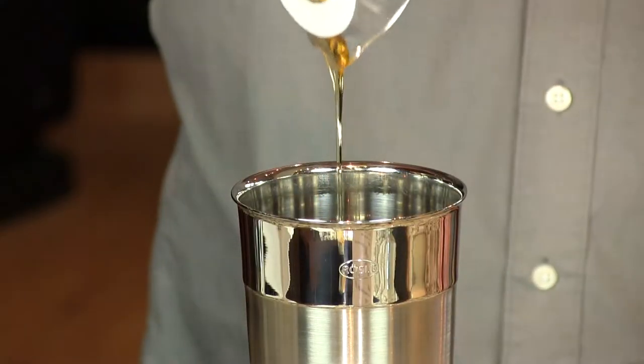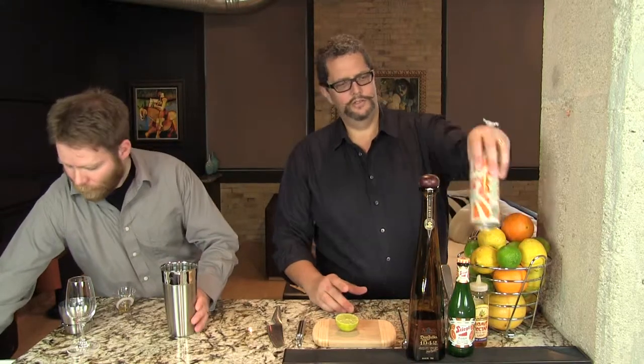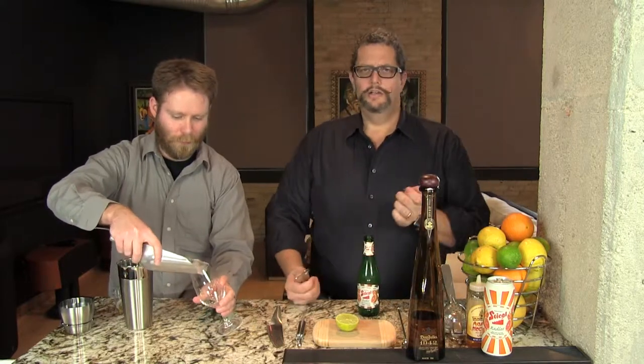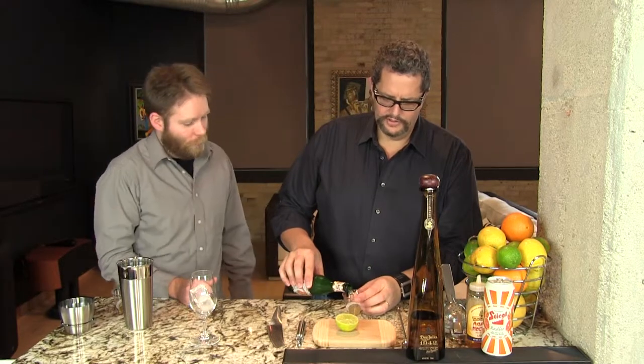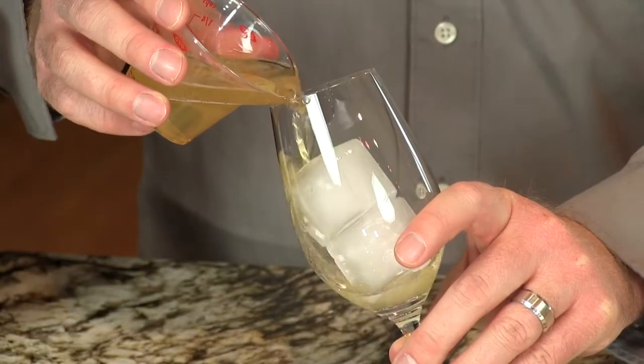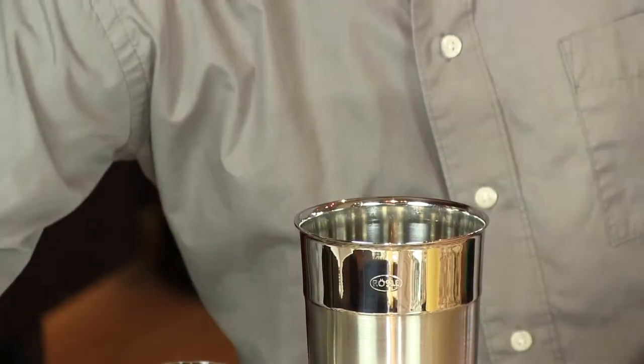Before we shake that up, we're going to add our Rattler to our serving glass. We're going to put two ice cubes into — you can use any sort of glass: a rocks glass, a champagne flute. This is the Riedel Venom port wine glass. We're going to put two ounces of your grapefruit Rattler on top of that ice. Then we'll chill the tequila and the lime juice by shaking it. You need to shake it or give it a good stir because the agave nectar needs to get mixed in.